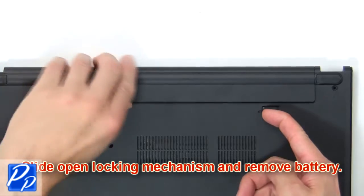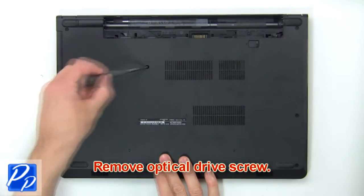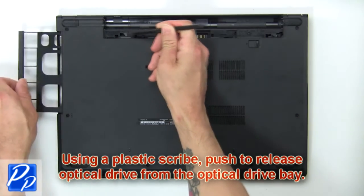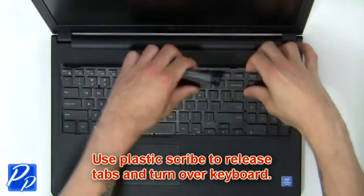Slide open the locking mechanism and remove the battery. Remove the optical drive screws. Using a plastic scribe, push to release the optical drive from the optical drive bay. Now use a plastic scribe to release tabs and turn over the keyboard.